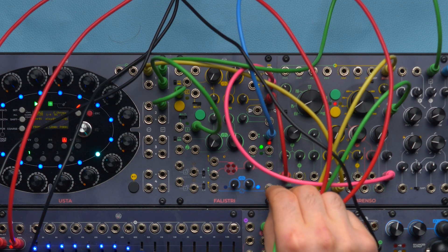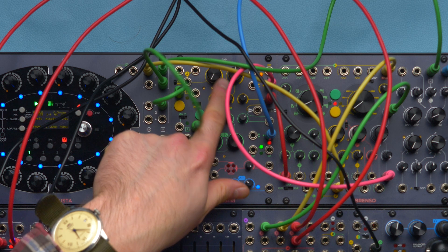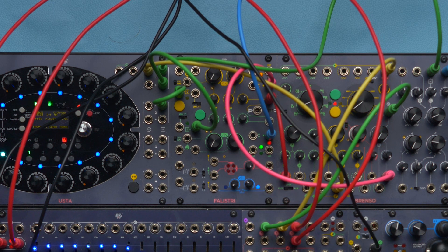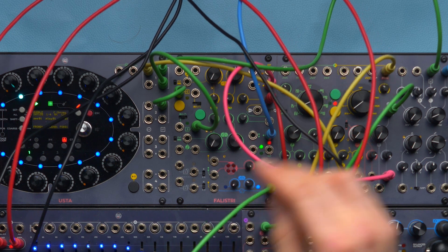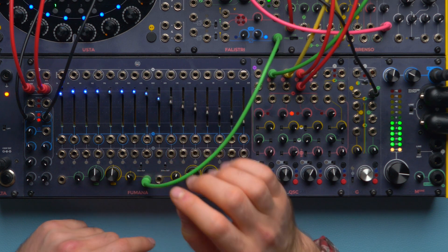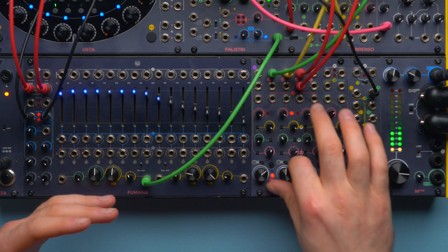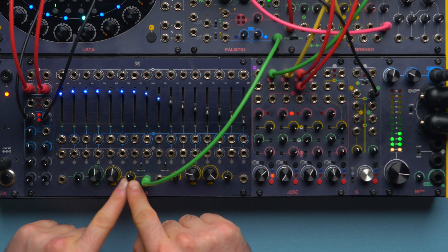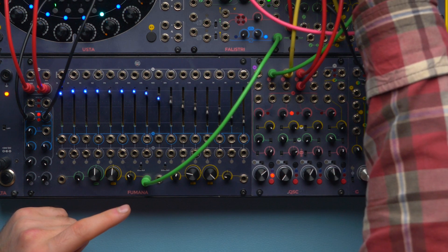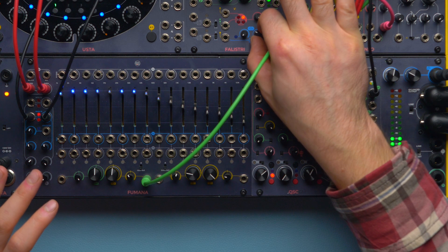I'm going to patch my integrated output, which is already processing the yellow envelope — that's why I use this for the kick and this for the bass — and it is already adding a slower release, integrating the following stage. I want to patch it to the input controlling the amplitude of my peak/notch. By setting the attenuverter as an inverter, I am inverting the envelope that controls the kick, so I can use this as a sort of release effect.